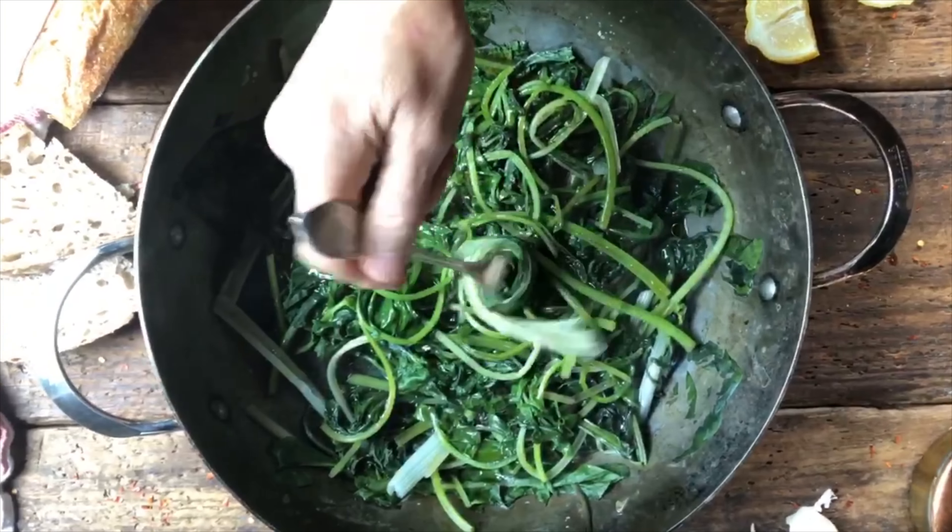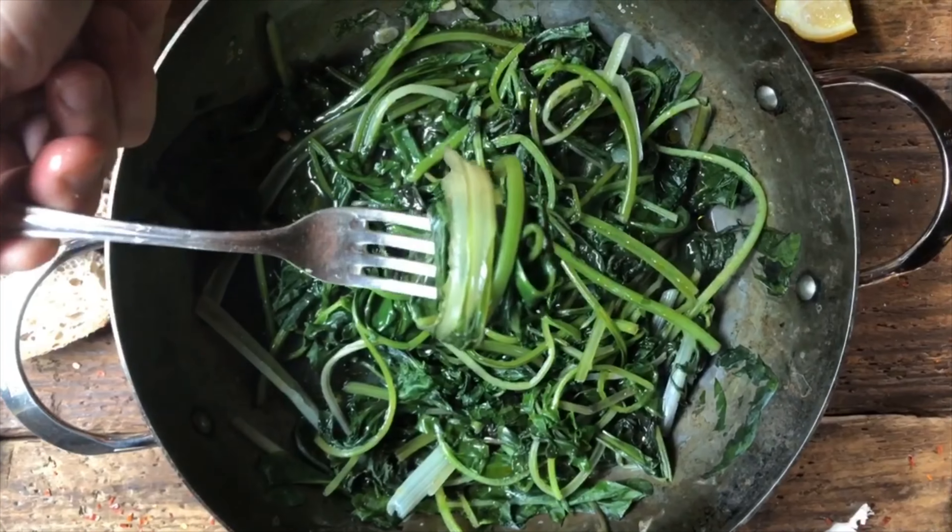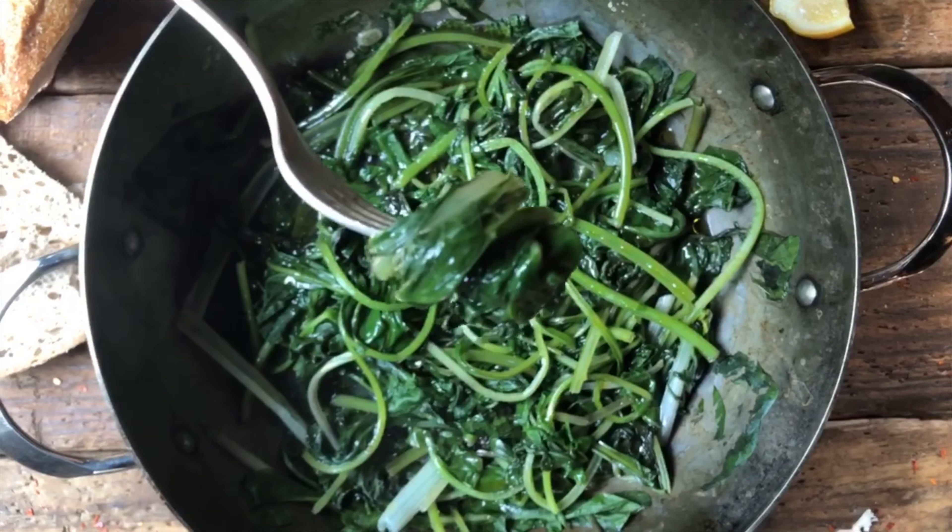And this will be an amazing accompaniment to any meal. So here we go — I'm going to get the first mouthful. Look at this. Buon appetito!